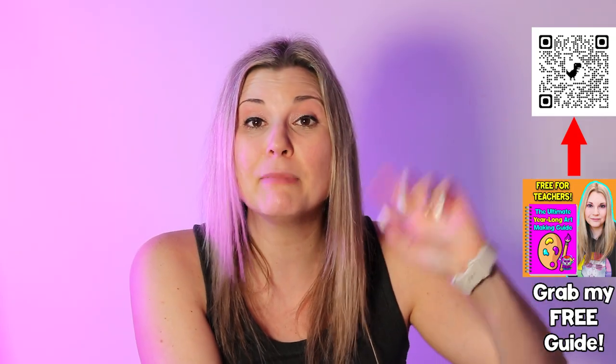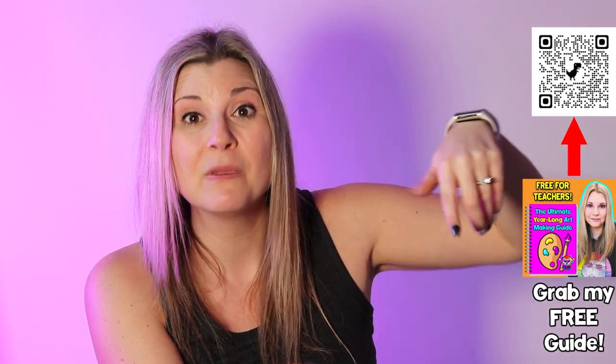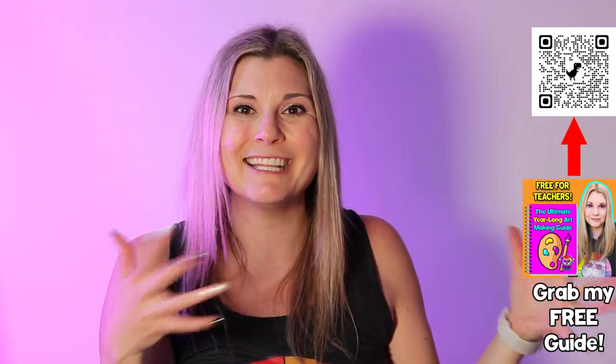My question for you is: what is your favorite must-have medium? Let me know your favorite medium as a teacher in the comments below the video, and then check out everybody else's answers so we can create a community discussion and see what everybody thinks.